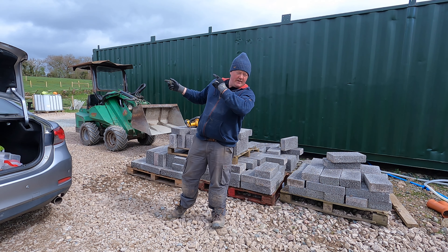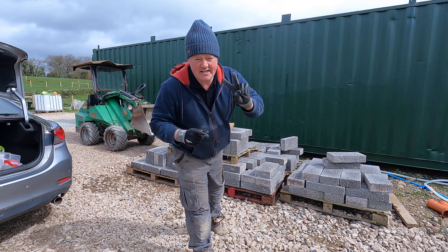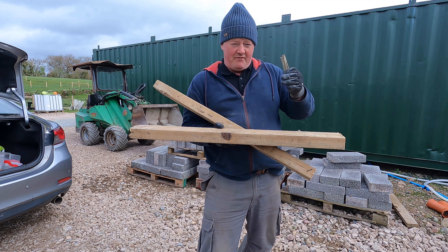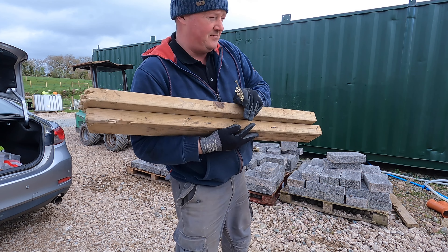Today we're going to be doing a bit of fencing using two bluffers and a 13 ton digger. It was meant to get a wire puller, but there was a miscommunication — the guy brought another thing for me to collect. So I'm going to make one. Stay tuned.